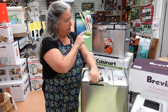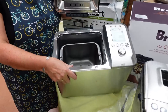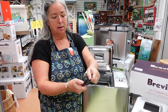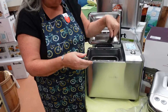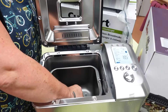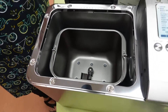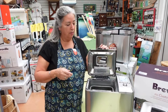What Breville has that the Cuisinart doesn't: it has very similar capacity in the bowl, but the lid comes off so you can clean it easily. This little paddle will fold down — that's a neat feature. So it's upright for mixing, and when it's finished it flips down, so you're not going to have that big hole in the bottom of your bread loaf.